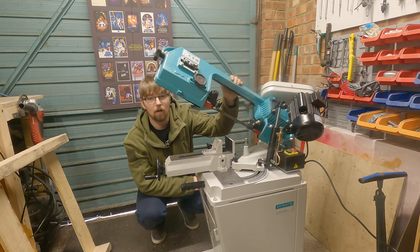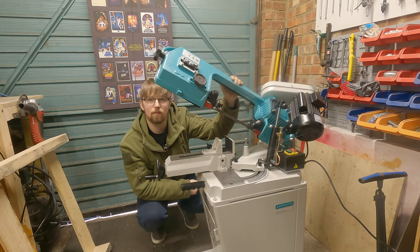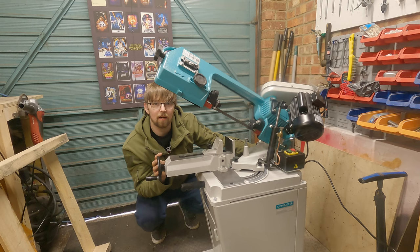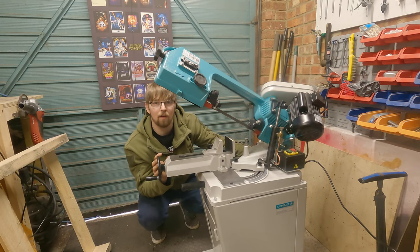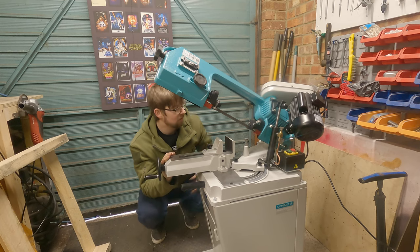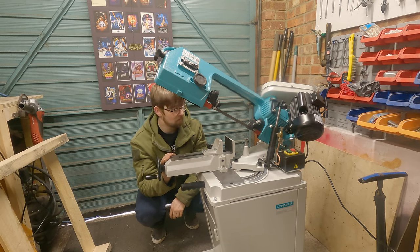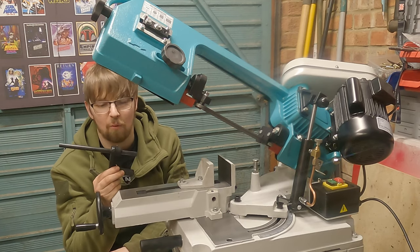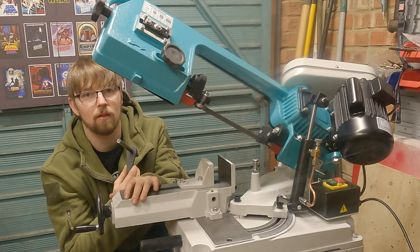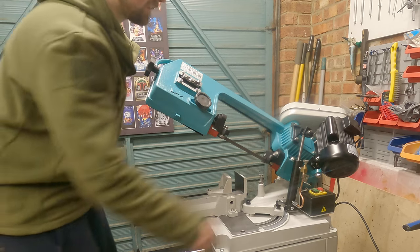So I've got everything set up now. When you unbox this, there are a few little bits that I had to take a moment to work out where they go. On the back there's a lock to allow you to lift the saw up, and next to that lock there's a spring brake — just two bolts to adjust the tension. There's also a little thumb screw for the stop. It took me a little while to work out what the repeatable stop was until I read the instructions — it slides into the vice so you can do consistent same-length cuts.